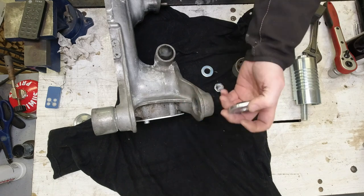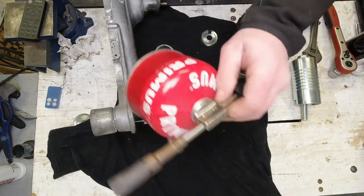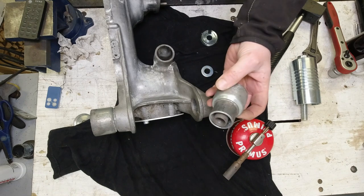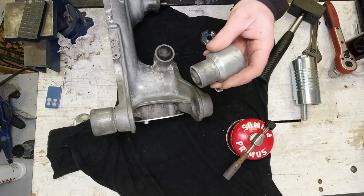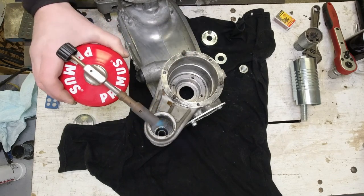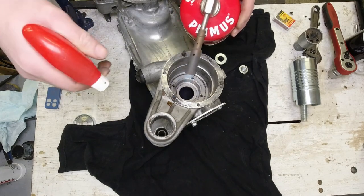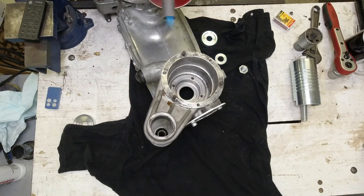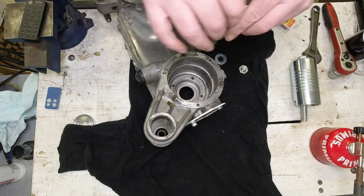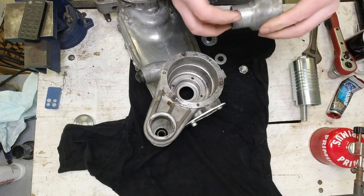Before I put the new silent block in I'm going to give the case lots and lots of heat — for this one I don't use the heat gun, I always have to use the Primus. I think I'm also going to throw the silent block in the freezer while I'm having a cup of coffee, because it does aid sliding in a little bit — it shrinks it. Burn baby burn! It's really really important to heat these up. That's hot stuff and this is cold stuff.